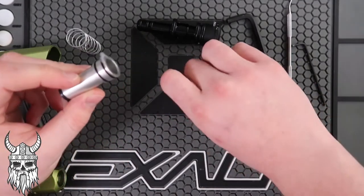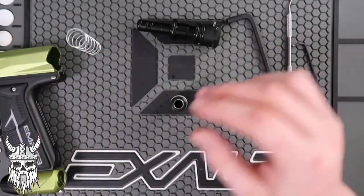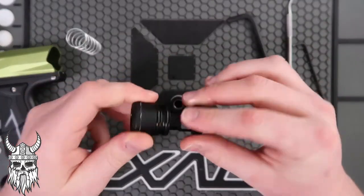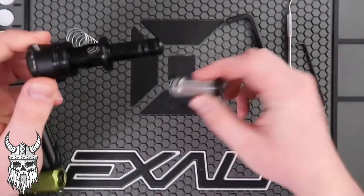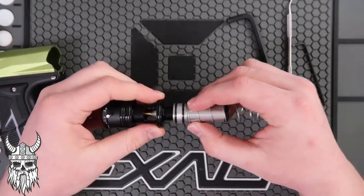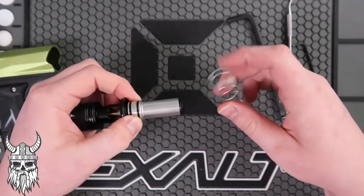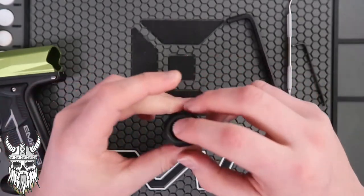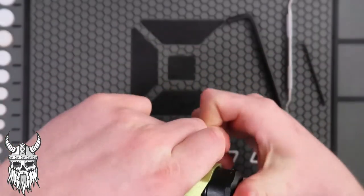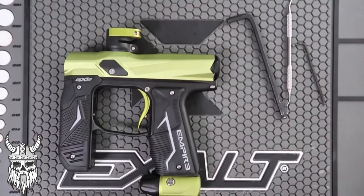Move your bolt, move your bolt guide back in. There are larger o-rings on here. Make sure you put the spring in the correct way — you'll hear a click-click. That's it, every time you play. If you do that, you will have a well-functioning gun.